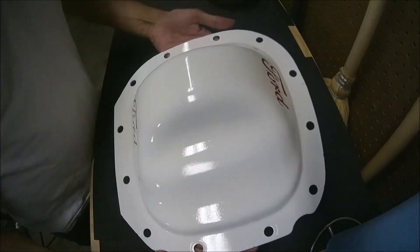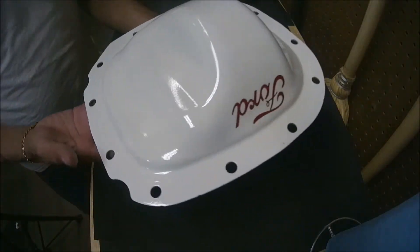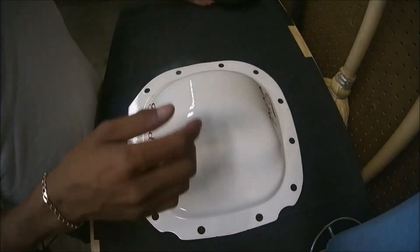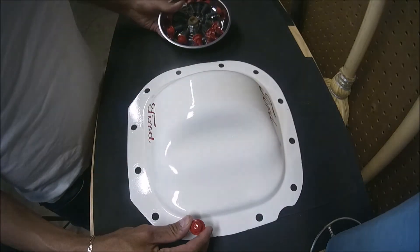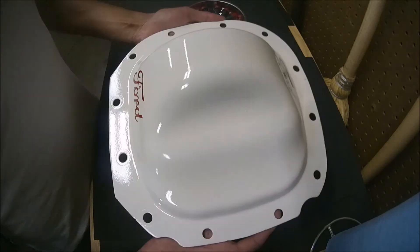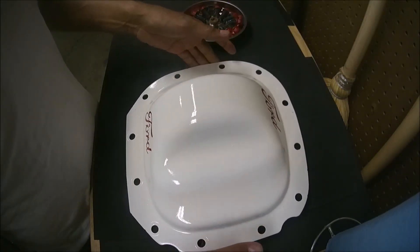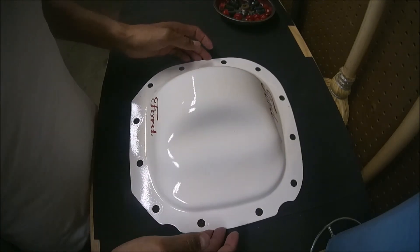Once it's dry, basically this is the result. Those are the bolts, which together make — I think — a good match. If you want to check how I removed this cover and the way to put it back, check the description below and I'll add a link showing that process. Thank you.